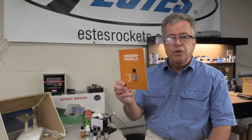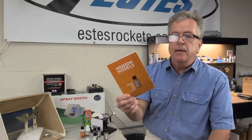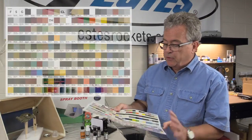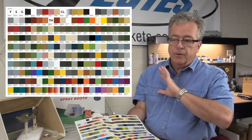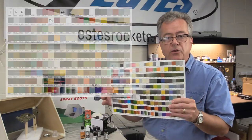We're taking a look at Mission Model paints today. This is a new line of paints that just came in and it's a really nice line. The color chart shows a myriad of colors — a lot of great Federal Standard colors, German RAL colors, metallics, tints, all kinds of great colors.